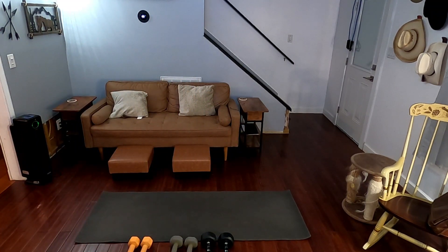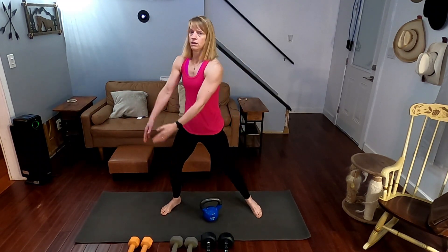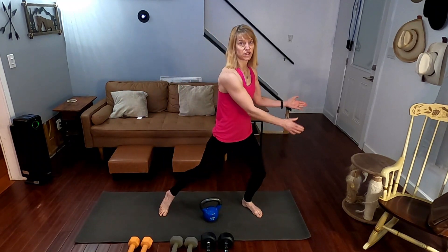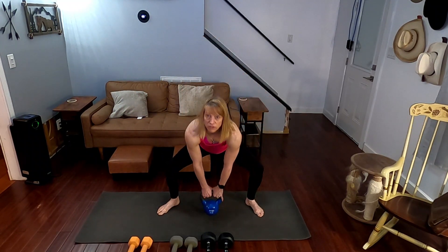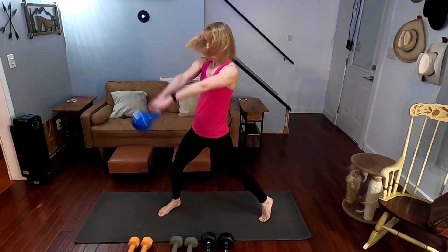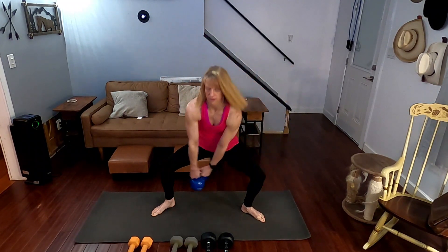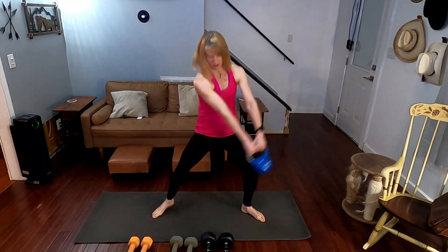Kettlebell swings would help if I grab a kettlebell, right? Okay. So 10 kettlebell swings — I'm going to go five on one side and five on the other side for this one. Then the other set I'll just go straight forward with it. Three, two, one. One, two, three, four, five. Other way. One, two, three, four, five. Down it goes.